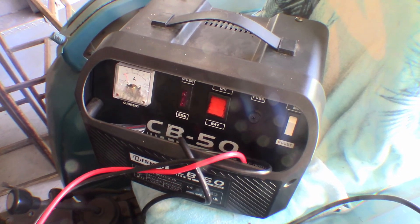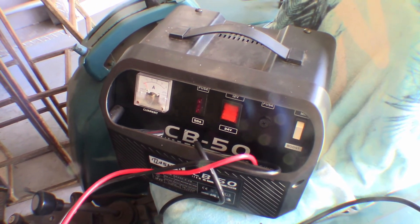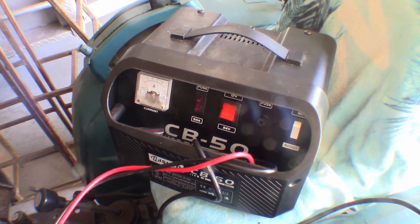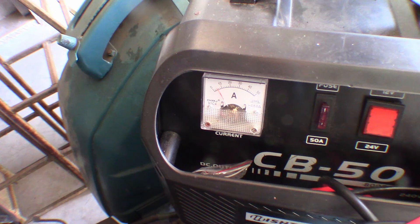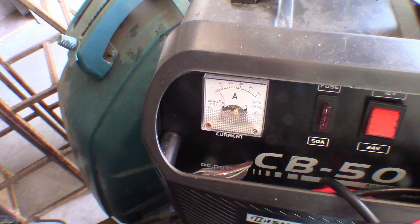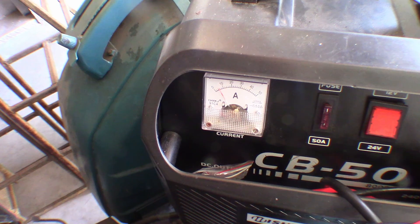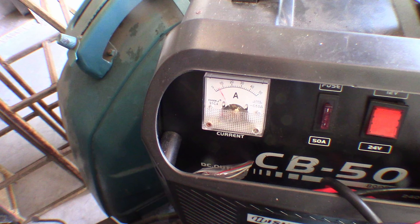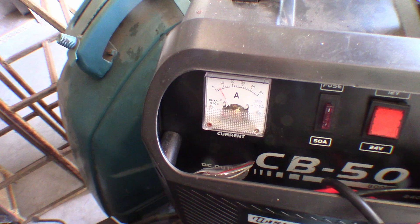You probably do need to know how to test the bridge rectifier to diagnose it, but on the other hand there's no smarts in this battery charger — so it's got to be the bridge rectifier or the transformer. If it's the transformer, you can throw it in the bin. The bridge rectifier is only about $3 or $4 to try, so it's worth it, because the battery charger itself costs a couple of hundred. If you'd like to see more of my videos, you can go to my YouTube channel or my website. Until next time.